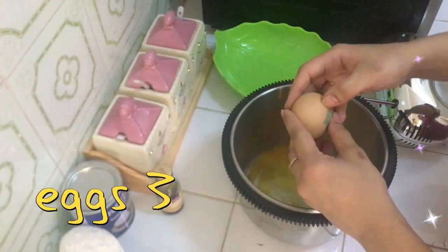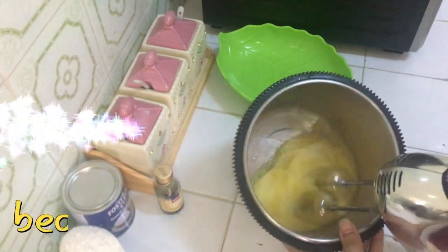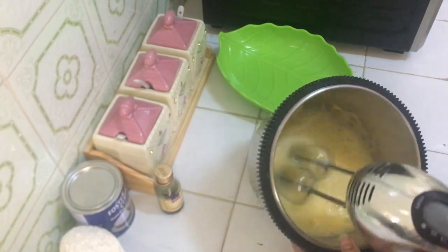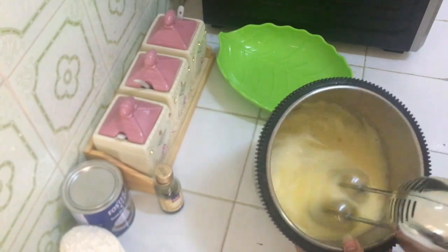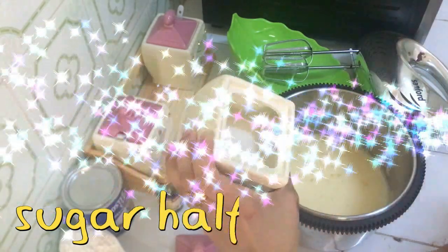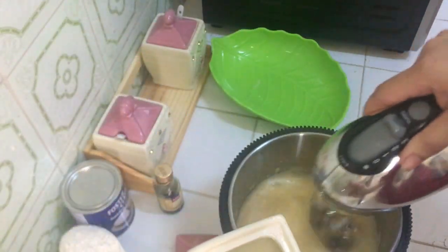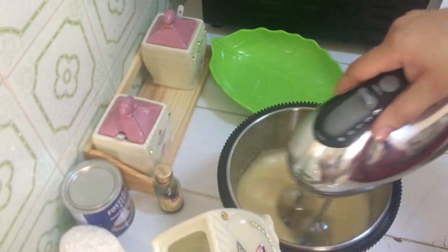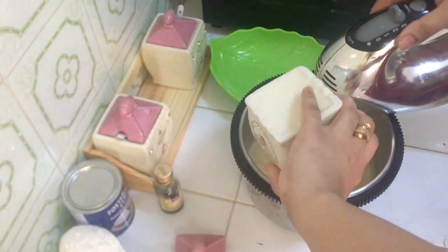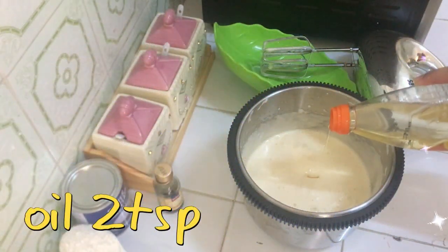First we will start the recipe. I have three eggs — I have to beat them for a long time so they will be fluffy and the size will be double. We have to add sugar. I have taken a half cup of sugar using this measuring cup. Three eggs and a half cup of sugar — we will add it gradually and beat it again. You can see the eggs will change color and become fluffy.